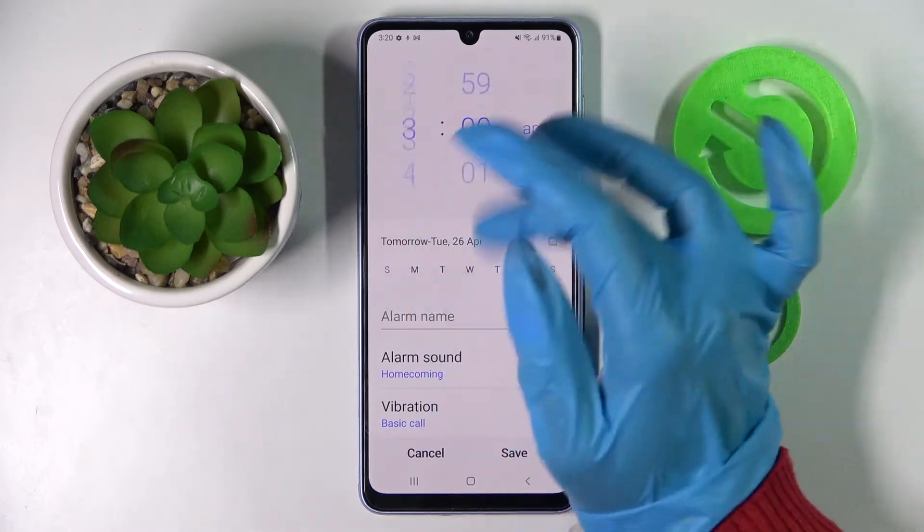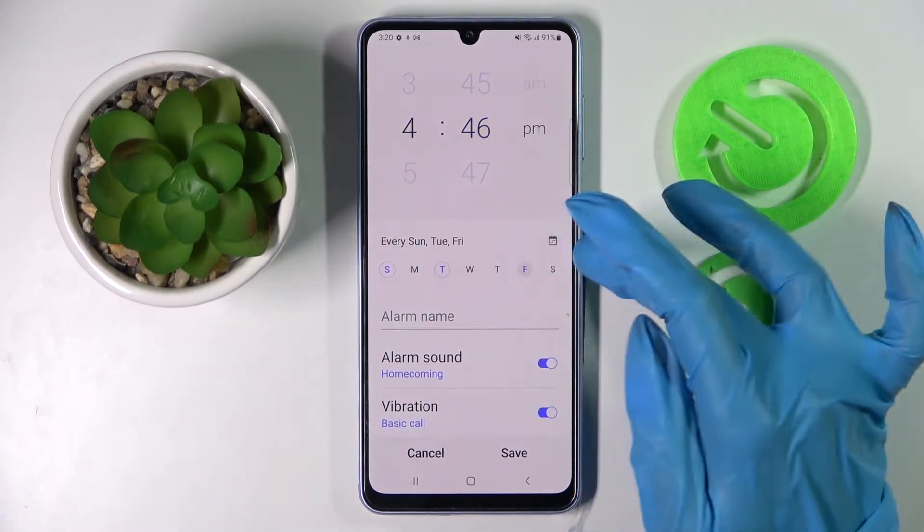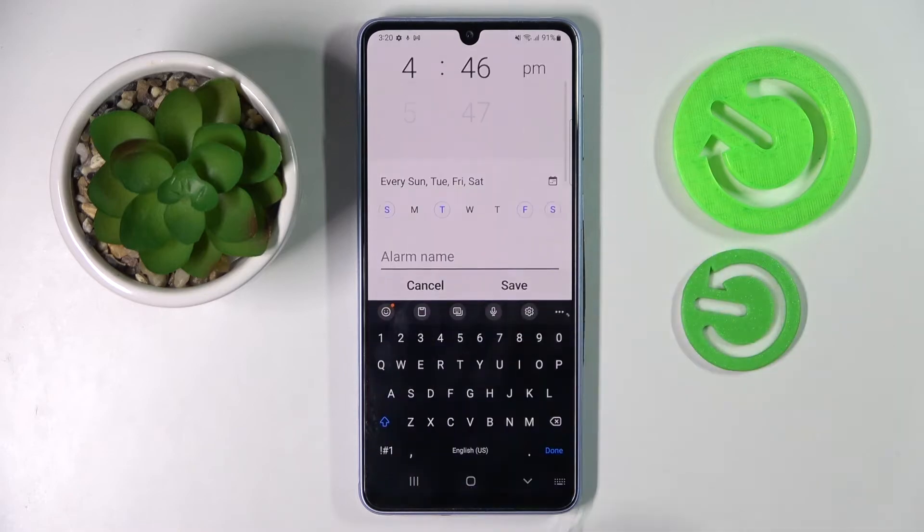Now you can finally set up an hour and pick days of the week by tapping on the chosen ones. Then choose an alarm name over here.